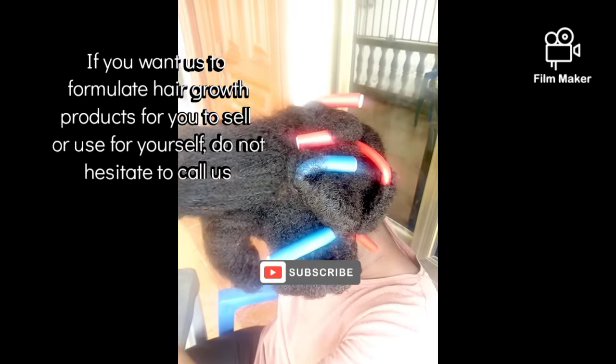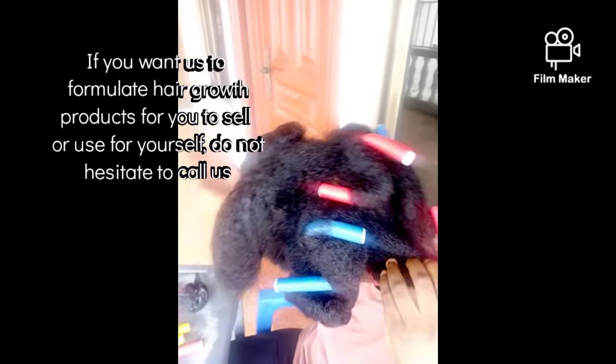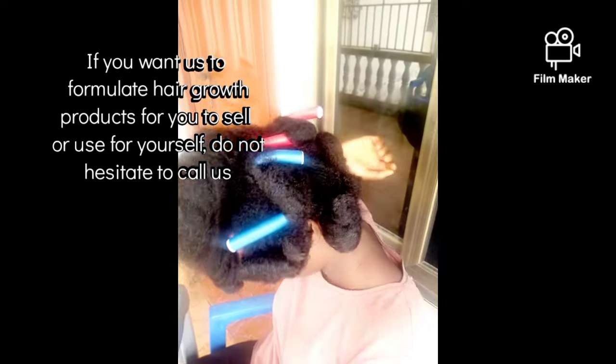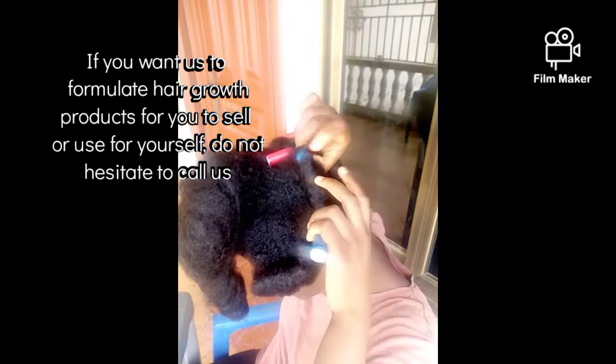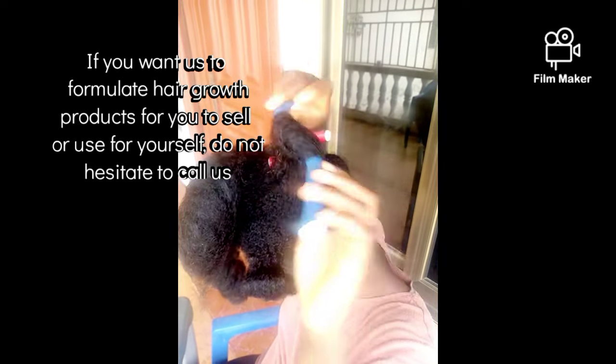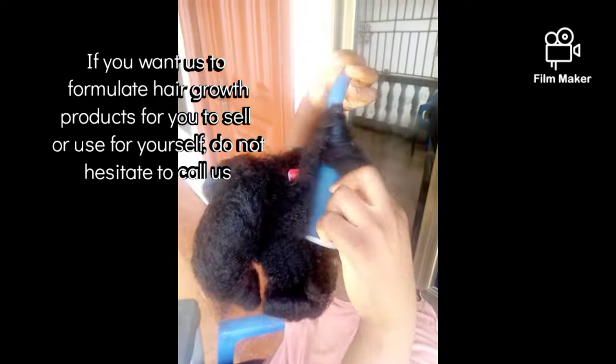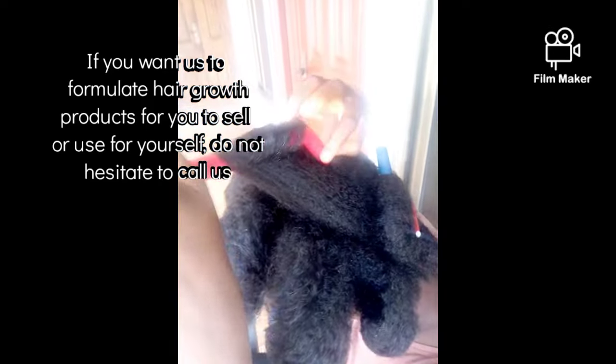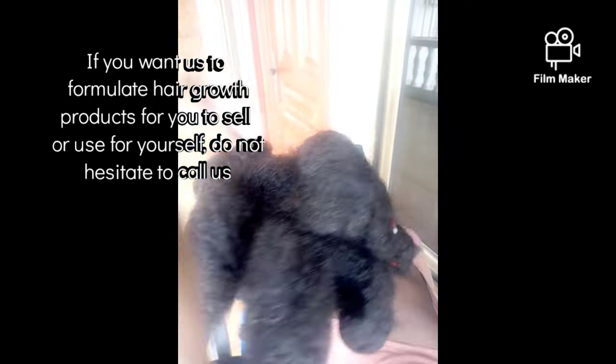This is the finished end — the finished result. Thank you guys for watching and see you in my next video. Bye bye!